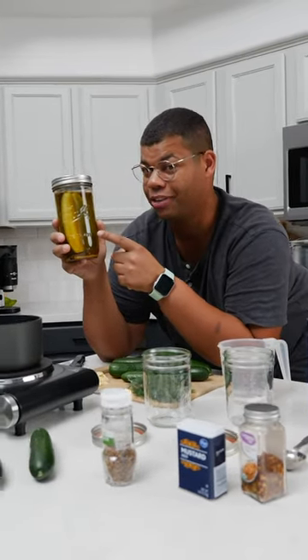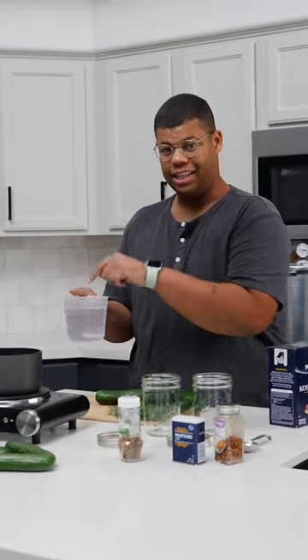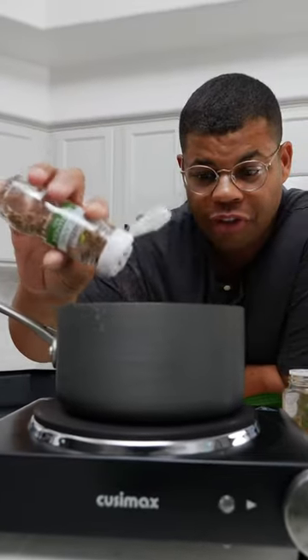If you don't have the time to make traditional canned pickles, I'm going to show you how to make quick refrigerator pickles. Pickling calls for brine, and that starts with vinegar. I'm going to heat some up in a small saucepan. To that, I'm going to add my salt and enhance the flavor with a few spices.